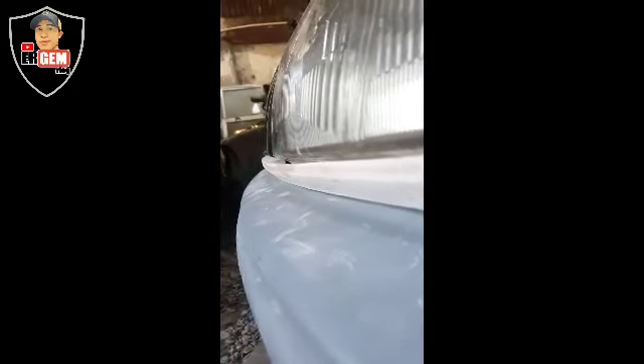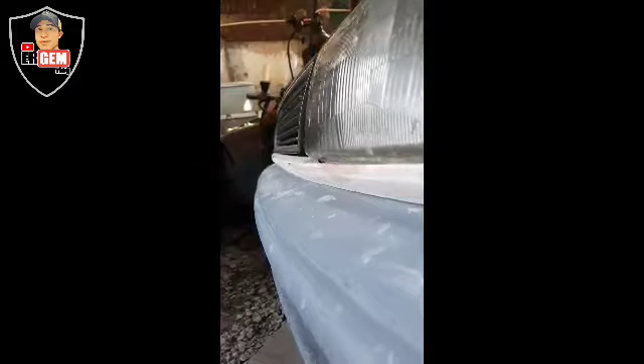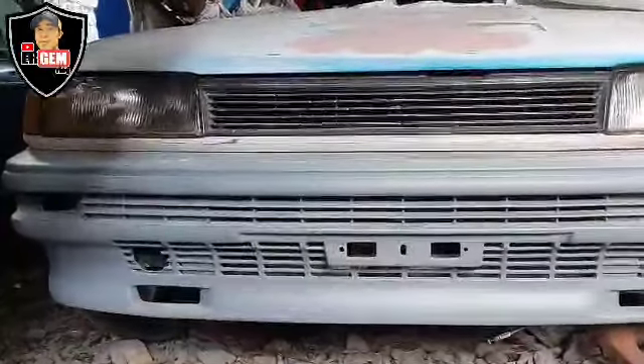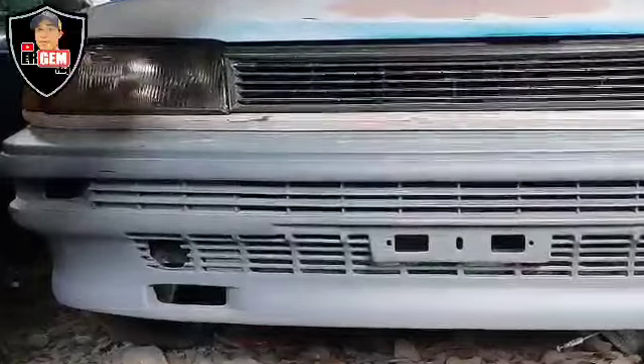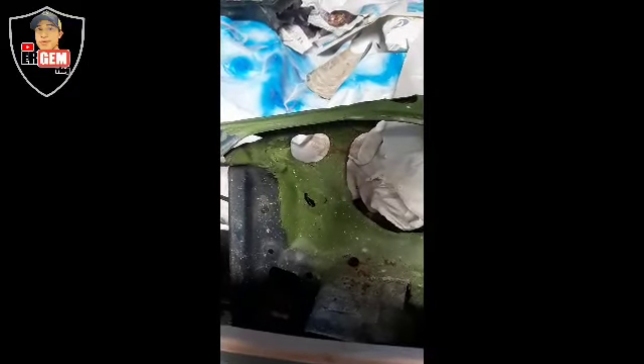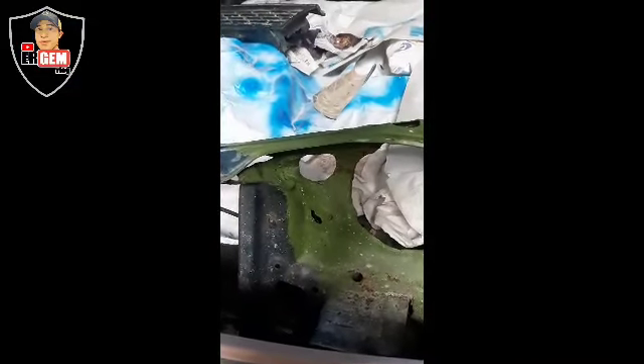Meron pa tayong i-align dito — yung headlight, kasi medyo pasok sya ng konti. Ito yung nguso nya. Almost done. Alright, mga kapita, kamusta? Ito na naman tayo. Magre-refer tayo ng nguso nitong small body Toyota.